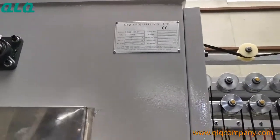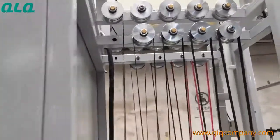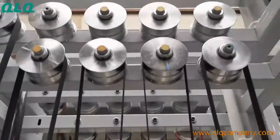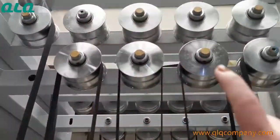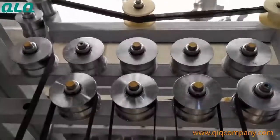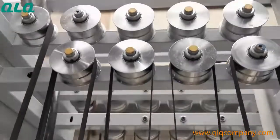We made this machine for common use for number 3 and number 4 zipper. You can see this 1, 2, 3, 4 wheels are for number 3 zipper. And the upper 1, 2, 3, 4 wheels are for number 4 zipper.